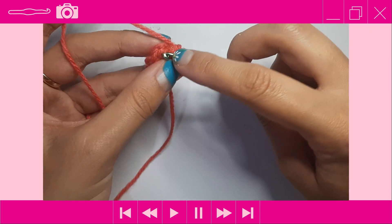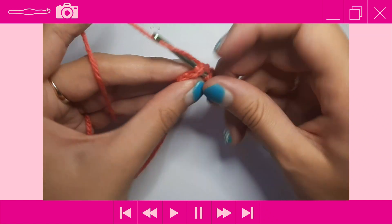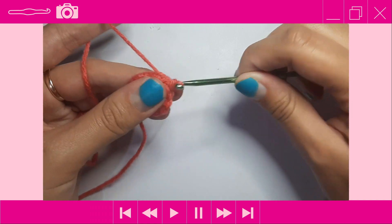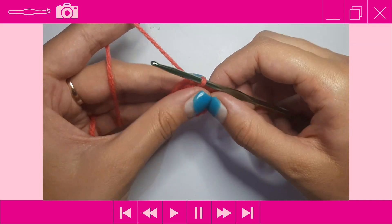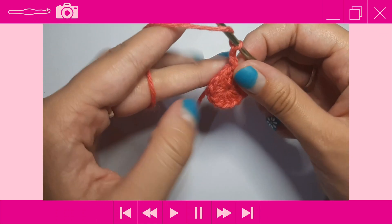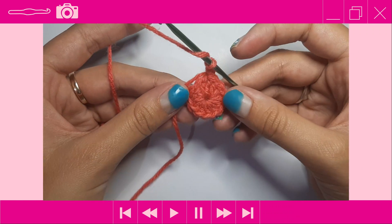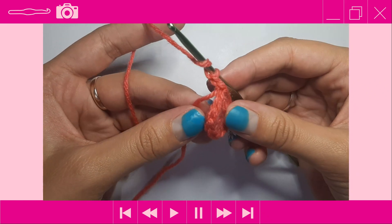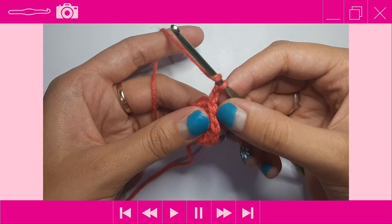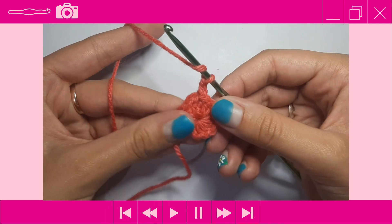Find that first half double crochet you did and slip stitch into it — yarn over and pull through both the stitch and the loop on your hook. Then chain up two: yarn over pull through once, yarn over pull through again. By the end of this first round you should have 12 half double crochets, counted by looking at the V's at the tops of the stitches.